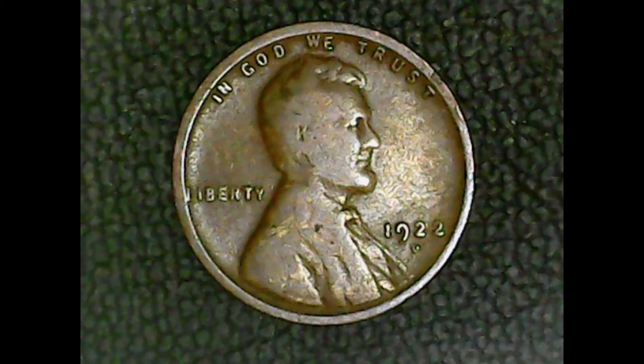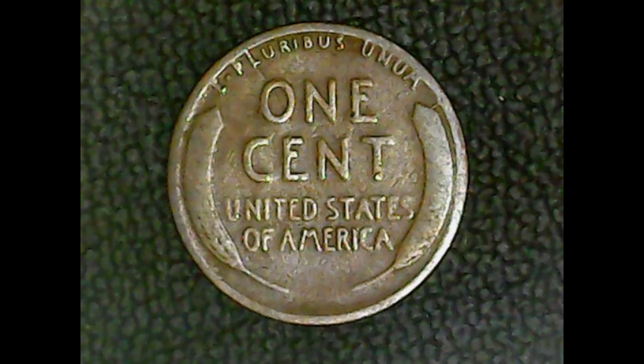Anyways, that's all I have to say about the 1922-D Lincoln wheat cent. If you haven't yet, I would appreciate you liking and subscribing. Next time's coin: the 1900 Victoria large cent. Until next time, be safe, be smart, and enjoy your coin search. Goodbye.